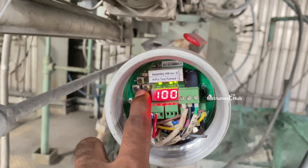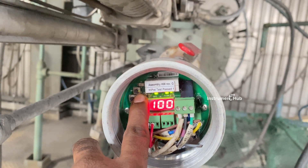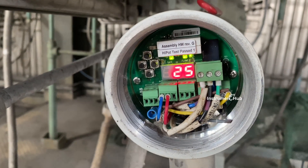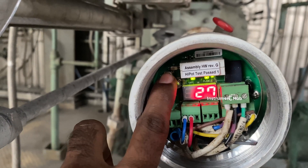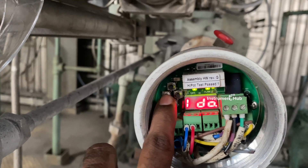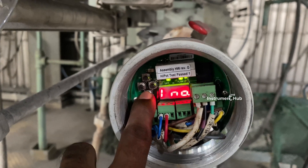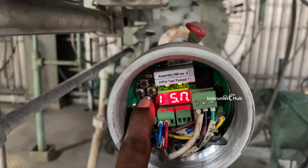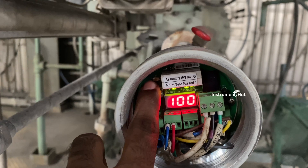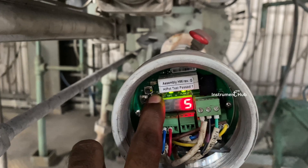We can change readings one by one using the down and up buttons — these are not parameters but individual IR and quality values we can check by local push button. Throughout this video I have included actual readings of the flame scanner while this boiler is already running. This is a nice experience for beginners because all actual parameters are included while the boiler is running. Keep watching, share, and subscribe to my channel. Thank you very much.